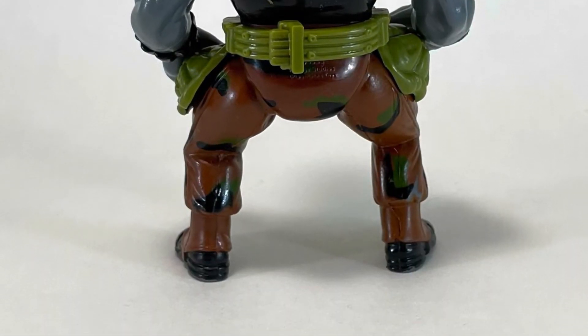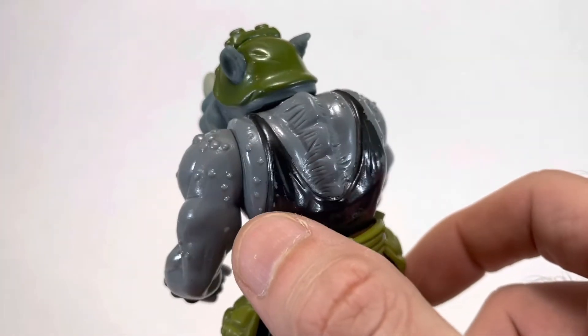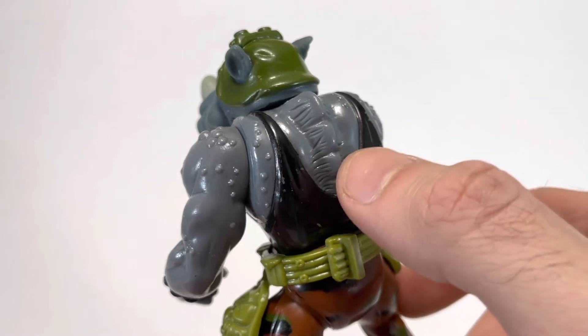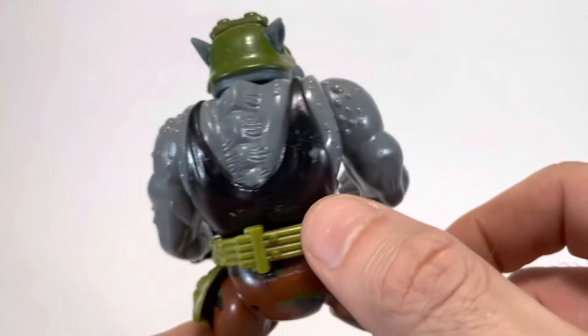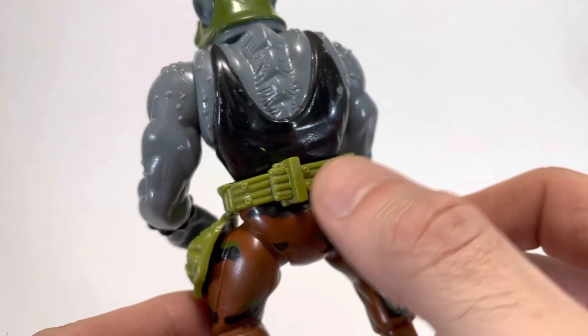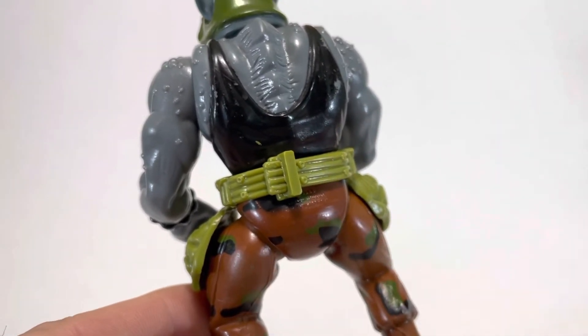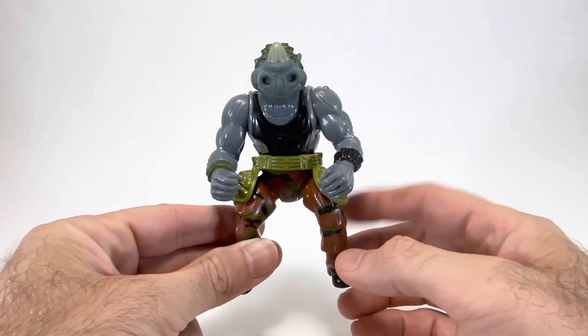As we come around to the backside of the figure, you can see there's quite a bit of detail. They've got these cool work-looking protrusions, and then his back has this amazing protruding spine. This is just good stuff. You can also see how his belt clasps on, and that the copyright date is right here on the bottom — but we'll check that out after we take a look at his articulation.